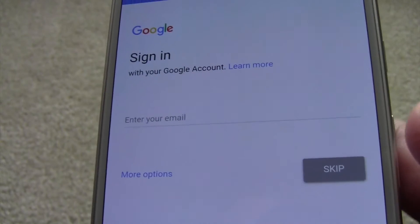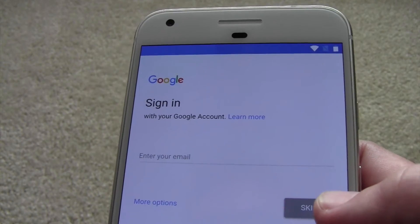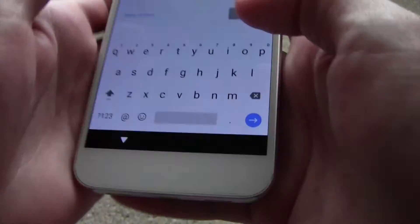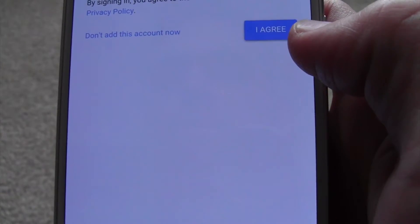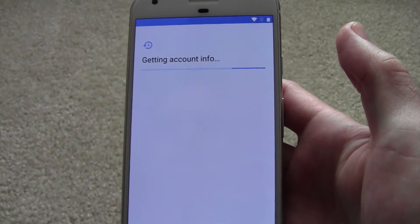Now it wants you to sign into your Google account if you have one. If you don't have one, you can create it, or you can skip it for now. We will go ahead and set it up. Next it's going to ask us — it says by signing in you agree to the terms of service. I will agree. It's checking info and giving account info.